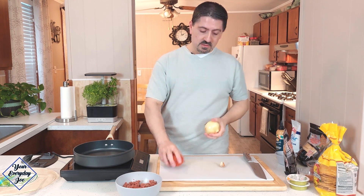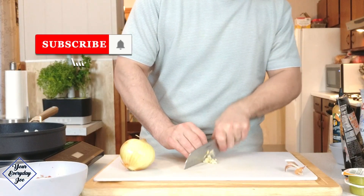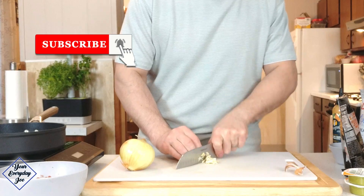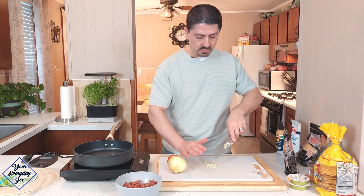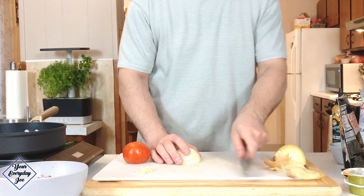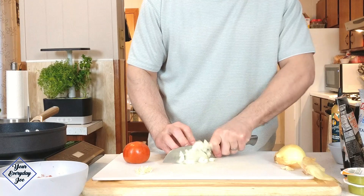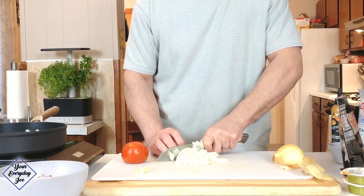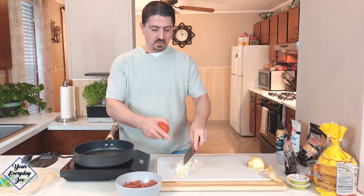I'm just going to chop the onion, the tomato, and the garlic — give it a rough chop. I'm using one clove of garlic here, about half an onion, and then one tomato.